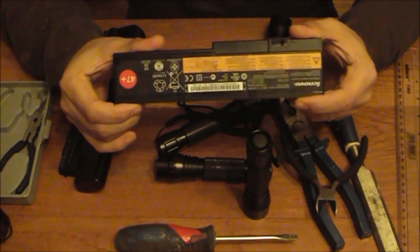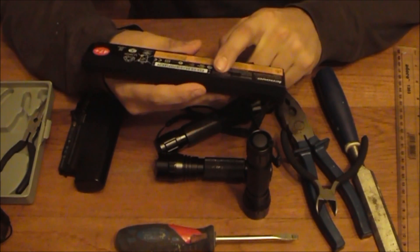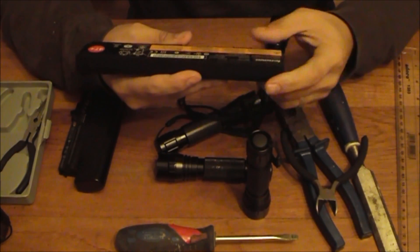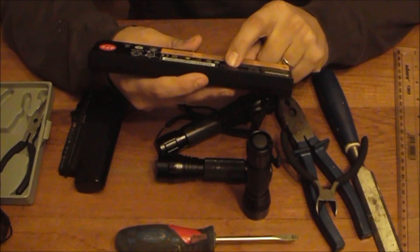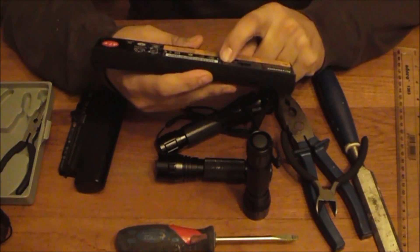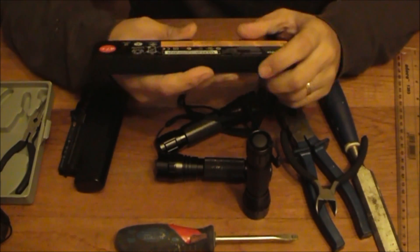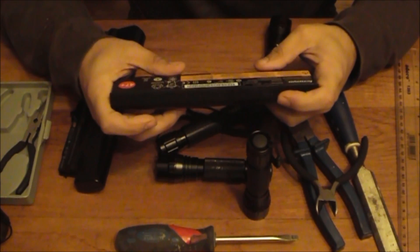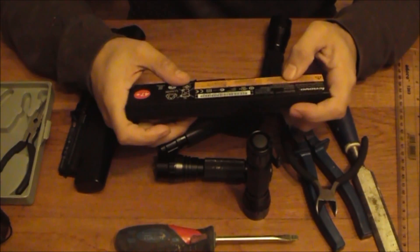Fortunately, most laptop batteries have the amp hour rating written on the battery itself. It'll either be in amp hours — as with this one, which is 11.1V at 5.6A — but it also has the watt equivalent. Sometimes you just have the watts and you have to use mathematics to work out the conversion from watts to amps.